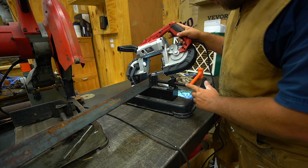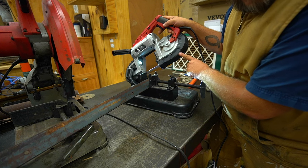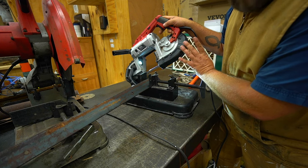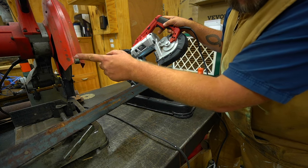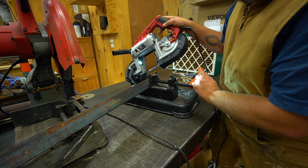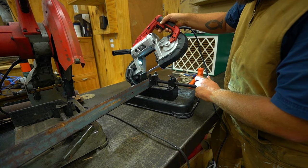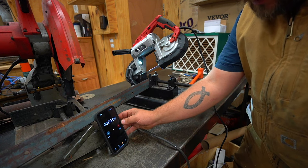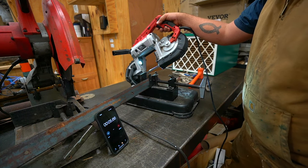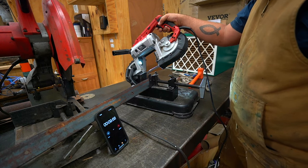First tool is this portable bandsaw. It's really nice that it comes off the base, so you can take it to jobs that you can't bring to your workbench, whereas these other tools have to be used with their base. I don't think this is going to cut nearly as fast as our cold saw, but we're going to find out. So I'm going to set a stopwatch right here, and whenever I see it get to 30 seconds I'll start my cut, and then see how long it takes.